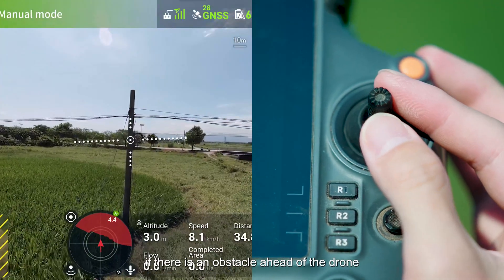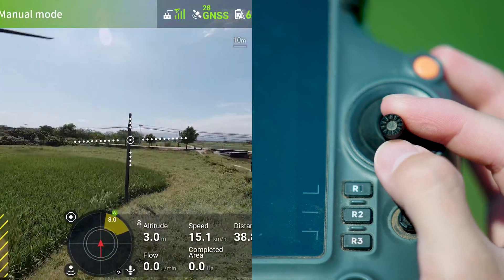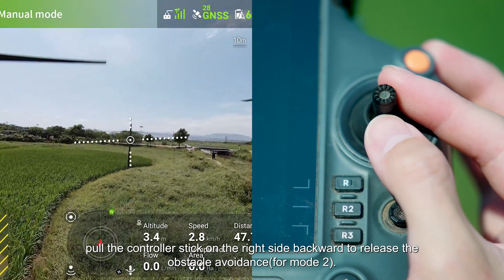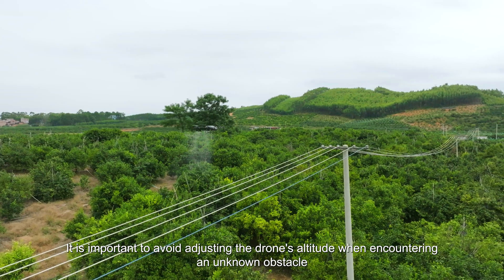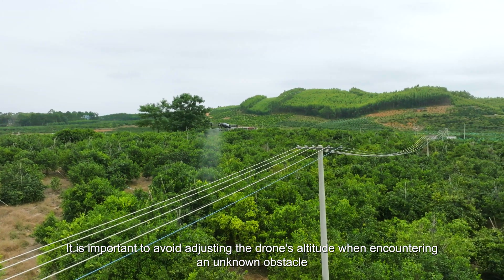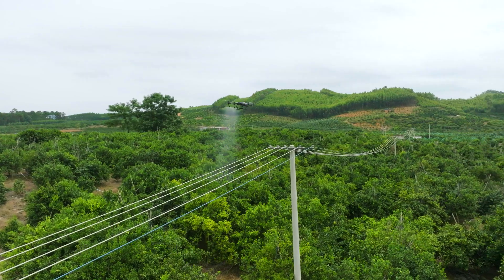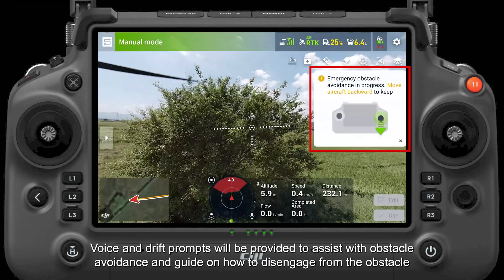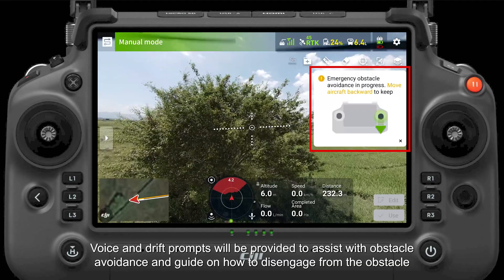For instance, if there is an obstacle ahead of the drone, pull the controller stick on the right side backward to release the obstacle avoidance, for mode 2. It is important to avoid adjusting the drone's altitude when encountering an unknown obstacle. Voice and drift prompts will be provided to assist with obstacle avoidance and guide on how to disengage from the obstacle.